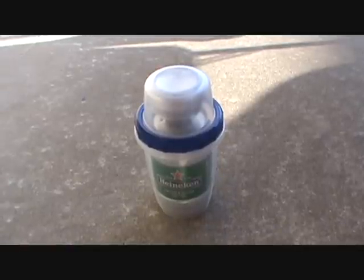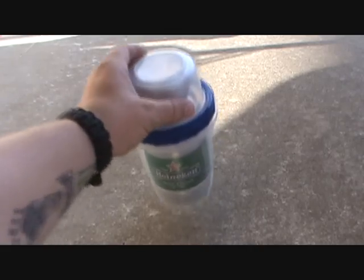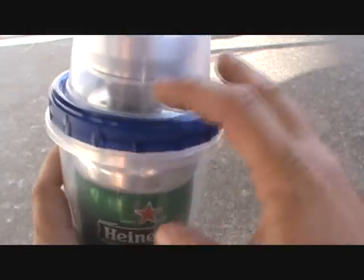What's up everybody? This is Matt with Survivalist 2012. I'm just going to show you guys my water sanitation device. I do have two ziplock containers here — a three-cup ziplock container and a one-cup ziplock container.